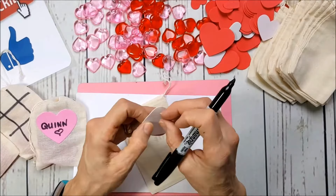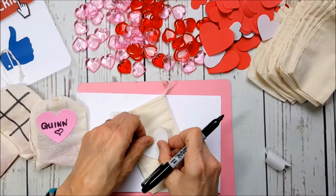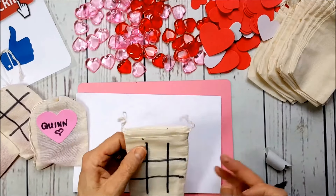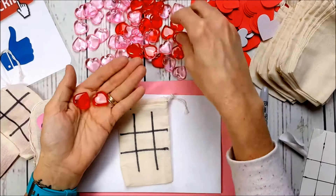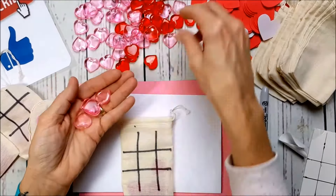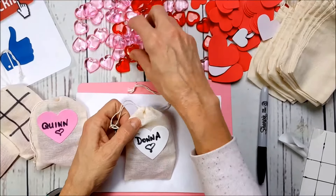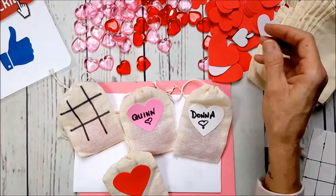Then you pick out the color of the heart sticker you'd like to use and stick it on — how cute! For tic-tac-toe you need five pieces of each color: five reds and five pinks. I also use these to teach my granddaughters how to count — we were using the pieces as counter markers. These are the ones I've made so far and it's so easy!